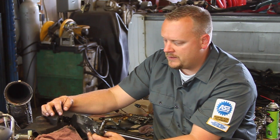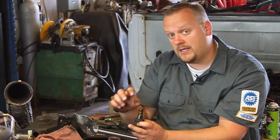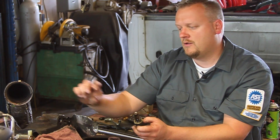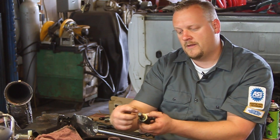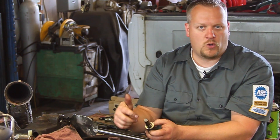I've got my old one. Take it off and you'll notice there's a little screen on the end here. You want to make sure there's no debris in the screen or any holes. These things are known for needle bearings coming out of the rocker assembly, going through the low-pressure oil pump, and actually getting caught in the screen or poking holes in the screen.